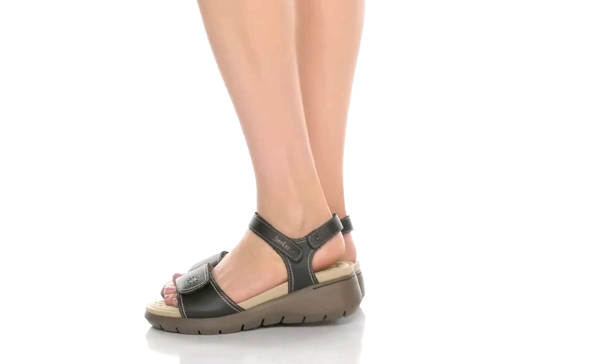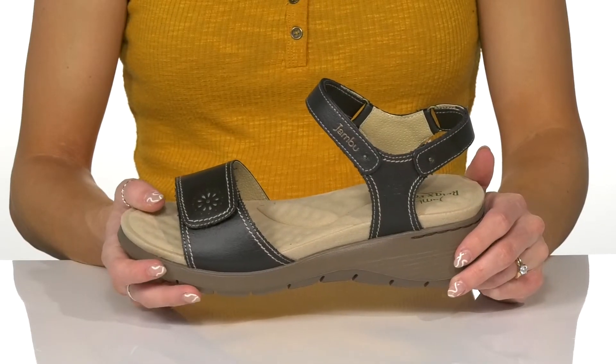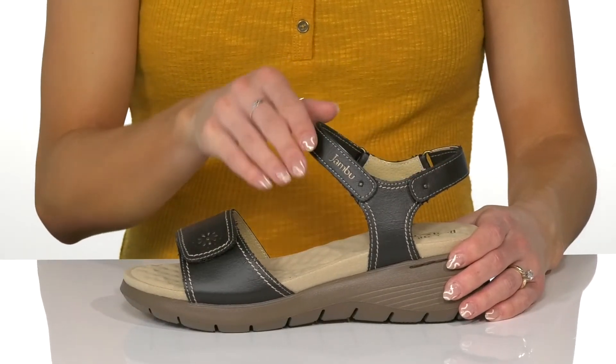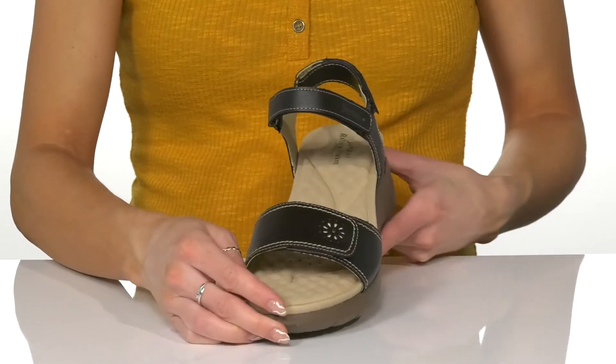These minimalist sandals are going to be great to wear when you want to look cute but also feel awesome on your feet. They offer a synthetic upper and a triple strap design, and on all three straps they offer hook and loop closures, so they're going to be hassle-free getting on and off.